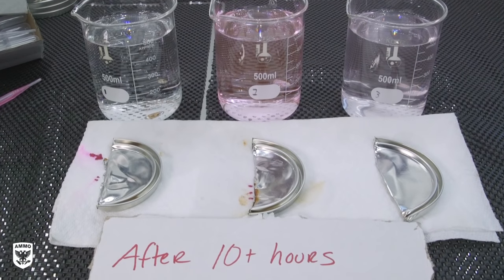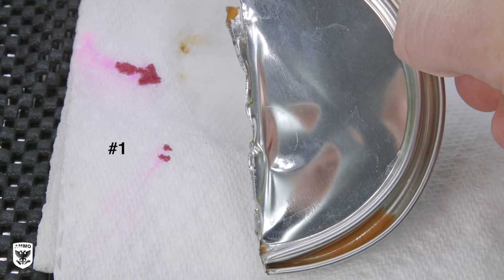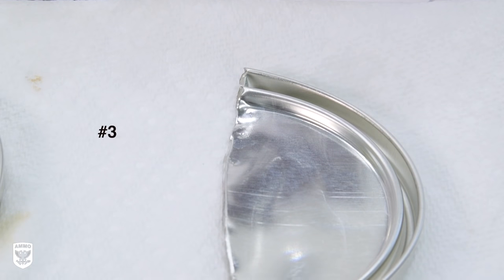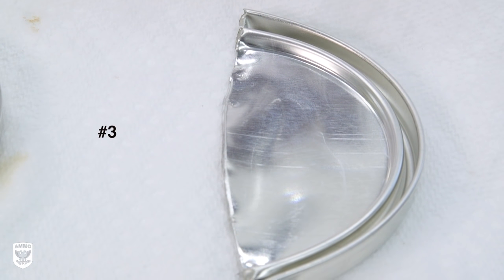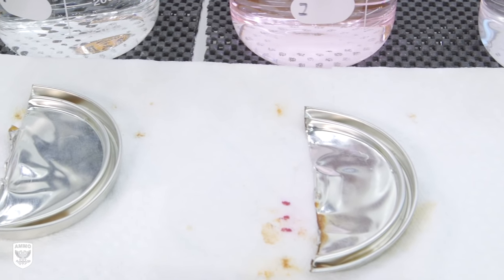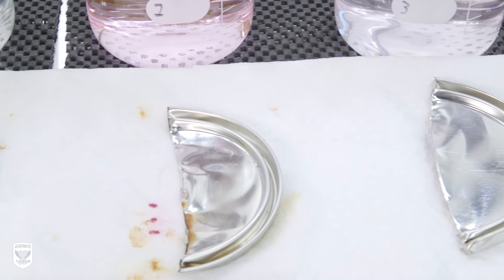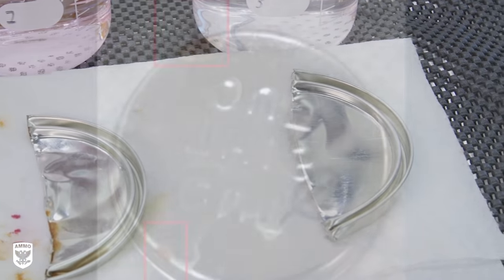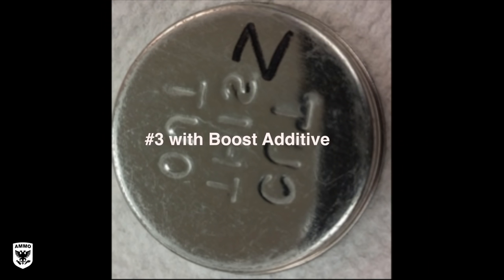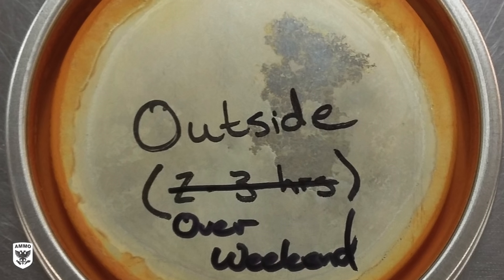I let the lids sit for about three hours and came back to find tiny dots of rust beginning on lid number one and number two, but nothing on piece number three. At about 10 hours, the oxidation continues to grow on number one and number two. Based on repeated results, I'm confident Boost continues to slow the rate of corrosion compared to not using it at all. We also took pictures months ago during our initial testing — one lid left over a full long weekend came back completely rusted out.